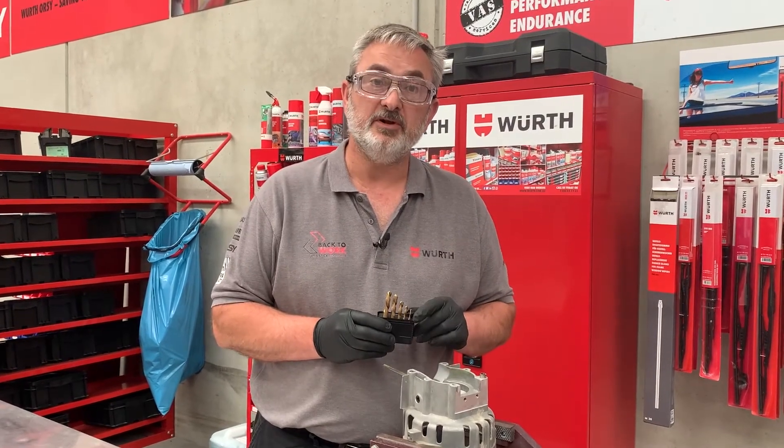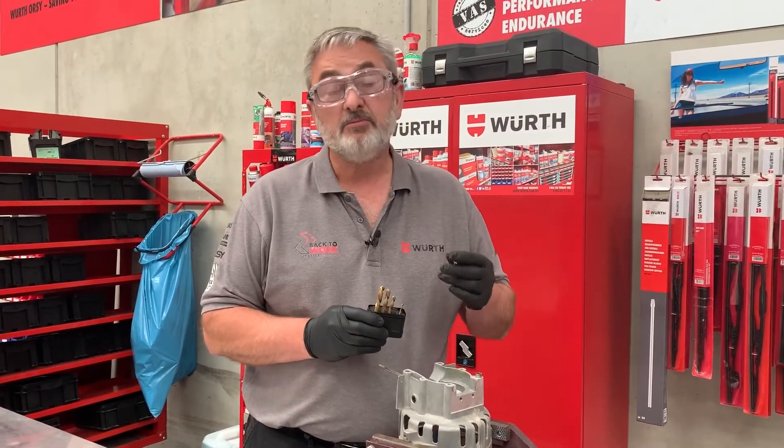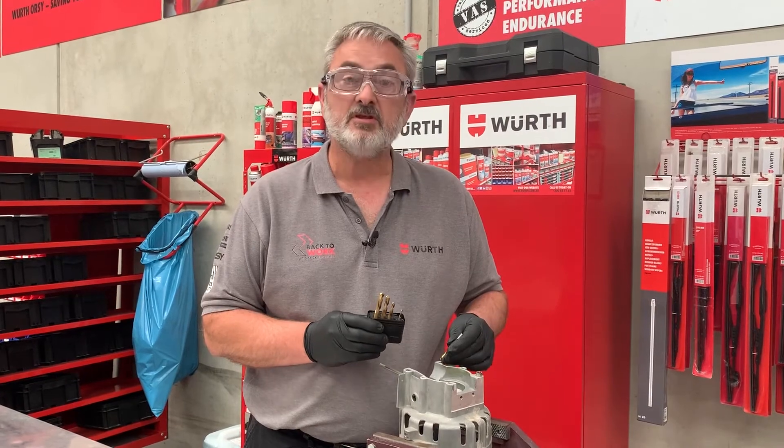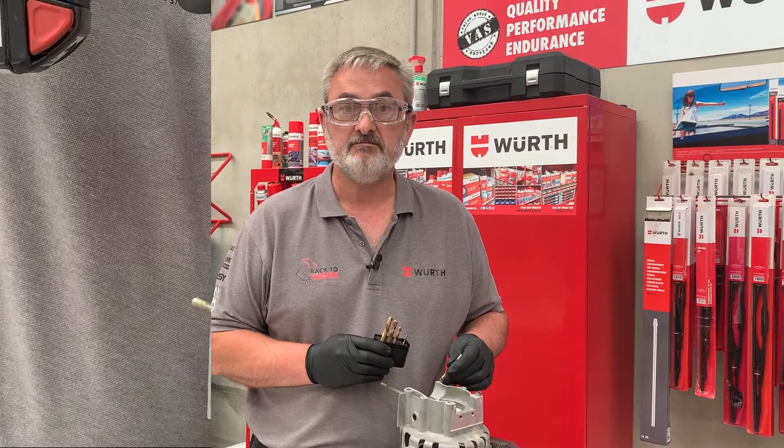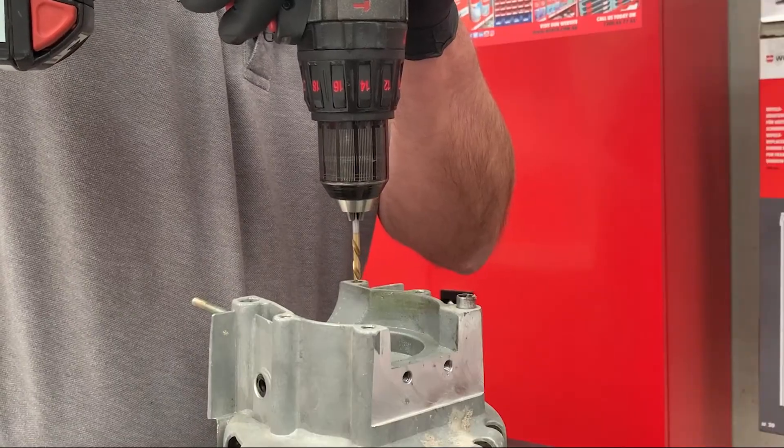The set comes with five pieces. Now I need to select the appropriate drill, which is slightly smaller than the stud that I'm trying to remove so I don't damage the threads. I've set my drill in reverse, so let's have a go.